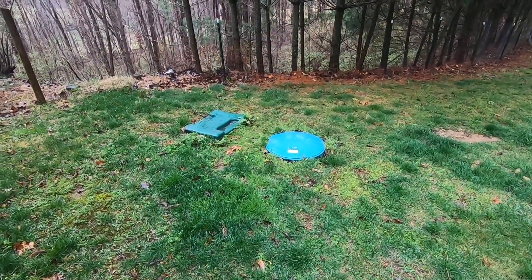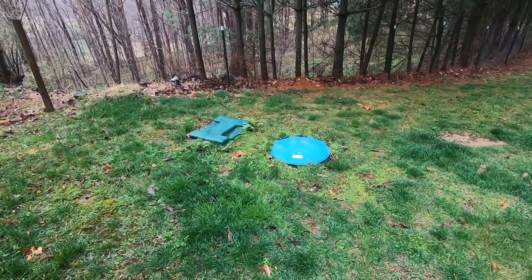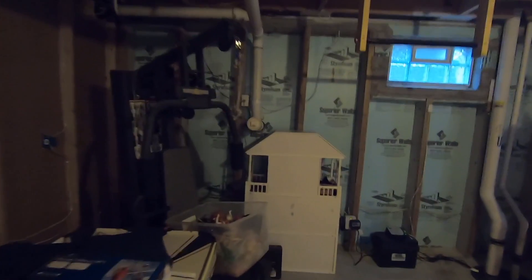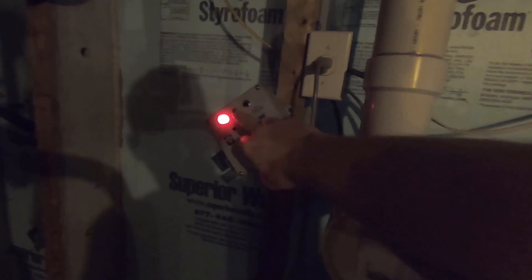Welcome back to another video. Today I'm going to be stepping through the process of diagnosing a problem with my aerobic septic system. It never fails - it's always three o'clock on a Sunday morning on the weekend when you hear this alarm.